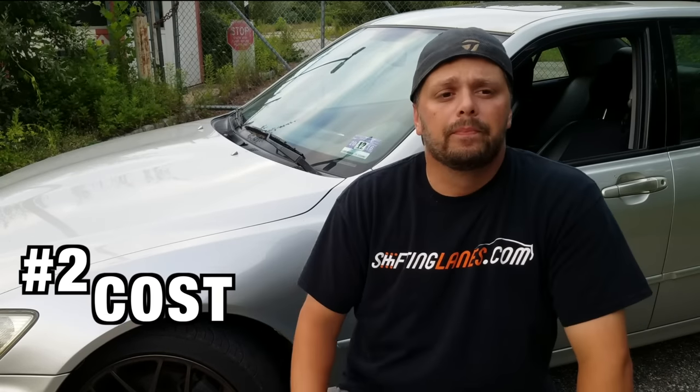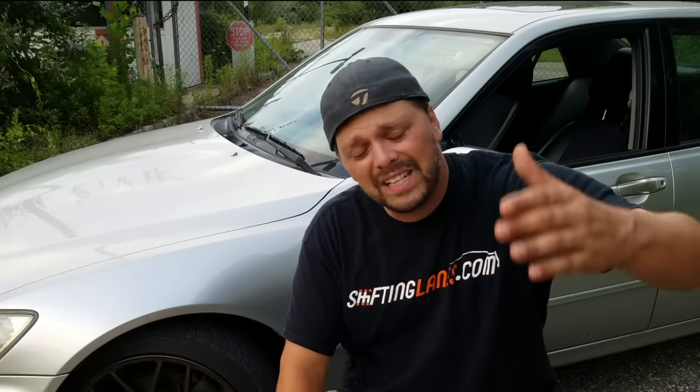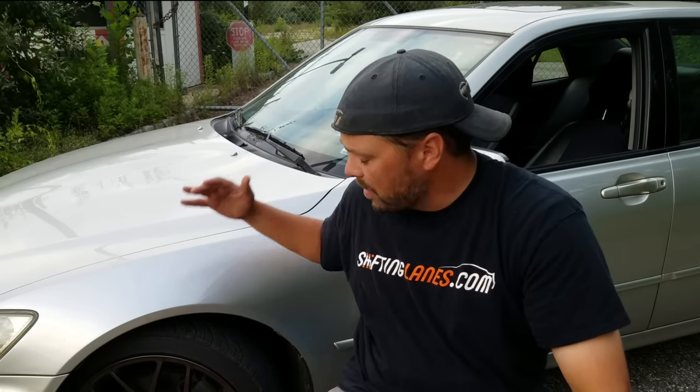Number two is cost. When you're doing a project car, you have to think about budget — purchase price of the car, purchase price of parts, sometimes labor. It's unsexy, but without it you have no project car. A good-condition M3 is going to run you at least $10K, probably closer to $15K. A perfect one of these might cost you six grand — that's half the purchase price — and it won't take much to get it up to the same performance levels as an M3. Parts for the BMW were so expensive. The aftermarket for this IS300 is fantastic; there's a huge community and a ton of people making parts for this thing.